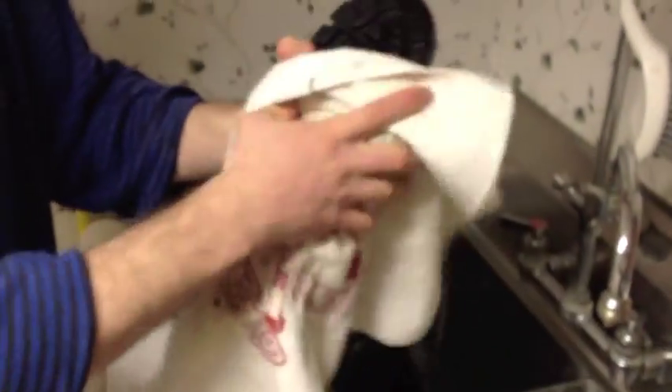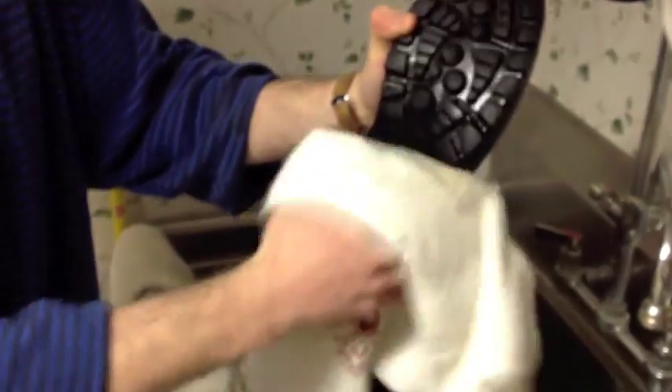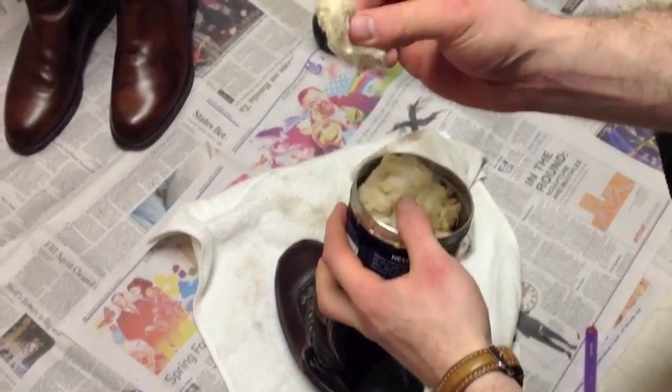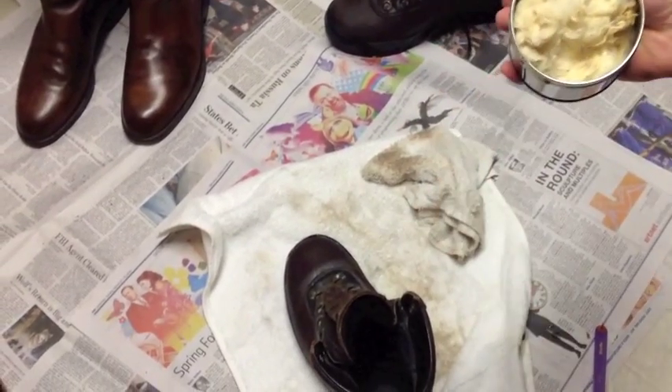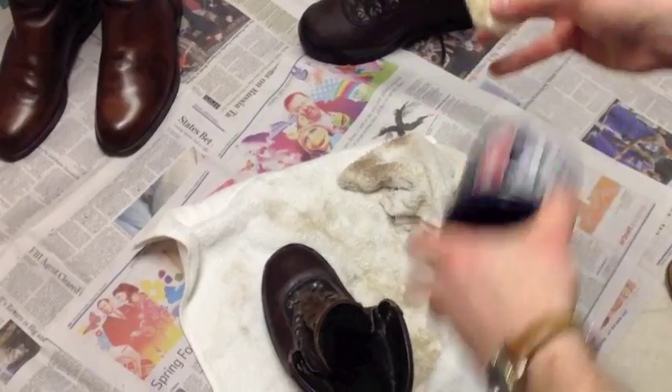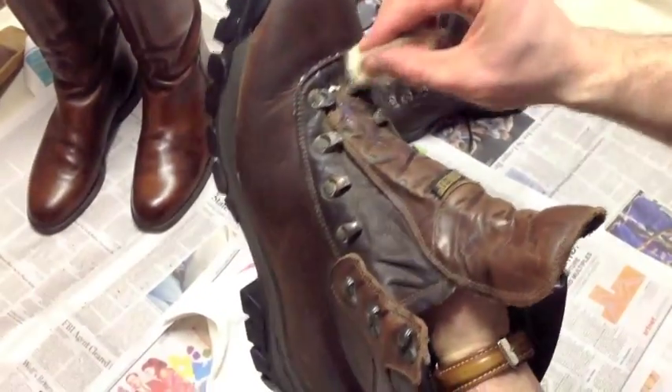Dry off the boots somewhat with a dry rag. Next, take a pinch of Nevado polish and scrub each loop and buckle and rivet with the Nevado until they're clean.